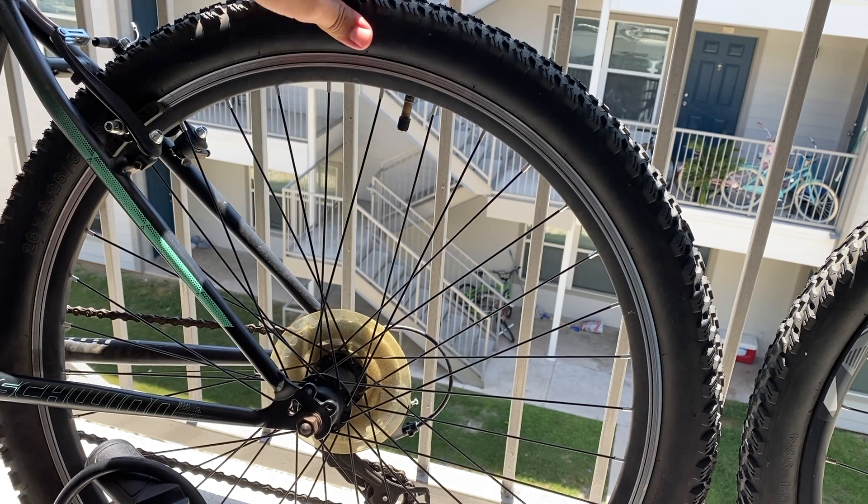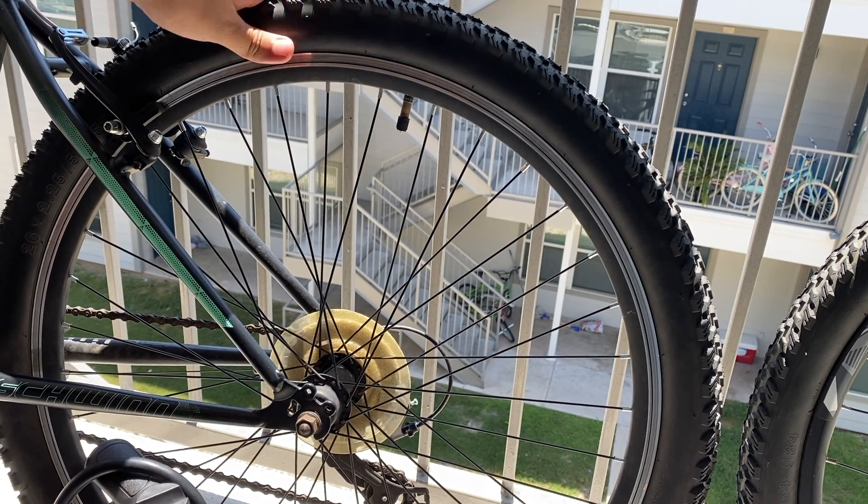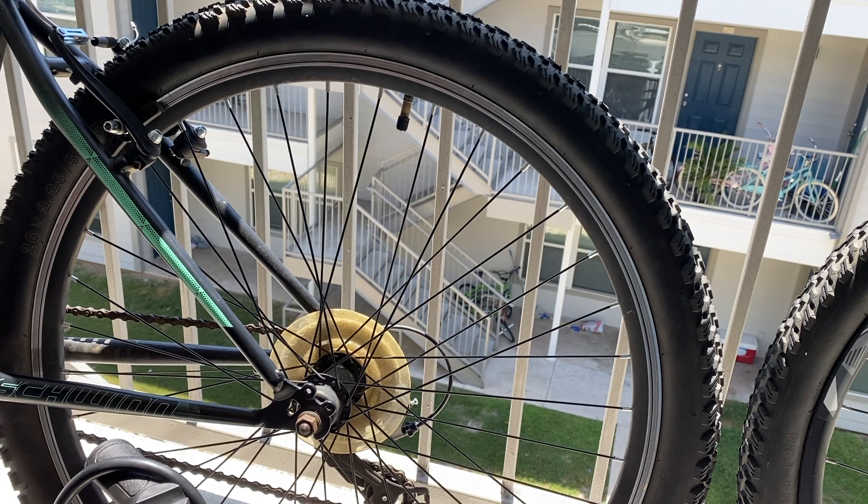Just get a feel for it — yeah, it's way better! You do the same thing for the other tire and you're good to go. Thank you for watching.